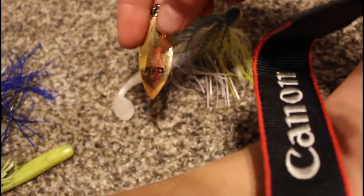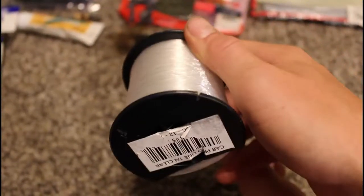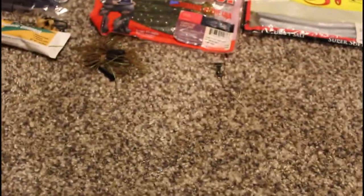And then a Strike King KVD series spinnerbait. We have 14 pound test — barely have any — 50 pound braid, barely any left, and then some cheap dirt-cheap 12 pound line with like a thousand yards of it. And here we've got a snap swivel and a jig.